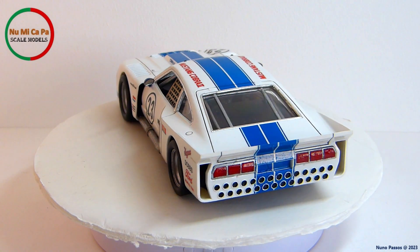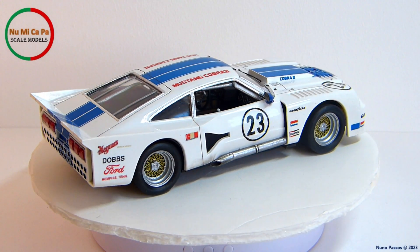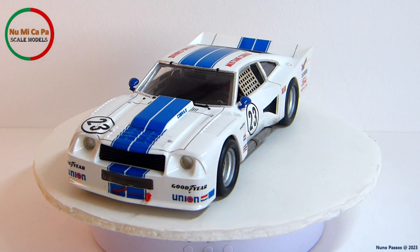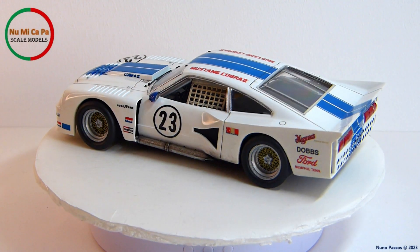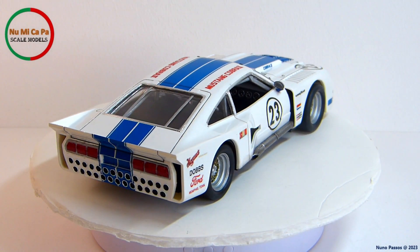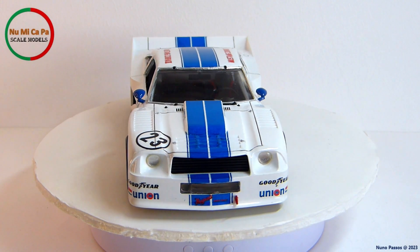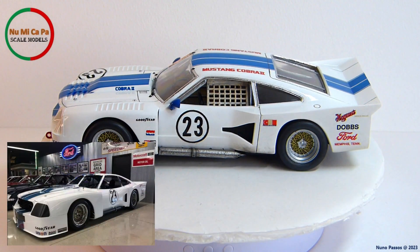The Ford Mustang Cobra II was a limited edition King Cobra model, with only 4,313 produced, and it was powered by a 2.3-liter V8 engine with 141 horsepower. The Cobra II featured distinctive styling elements including a unique hood scoop, front and rear spoilers, and racing stripes, with the intention of giving the car a more aggressive and sporty appearance. The Dobbs number 23 car was raced by Charlie Kemp in the 1978 Trans Am Series, finishing the season in 12th place overall, with a best finish of 5th place at Road Atlanta. That car is now on display at the Ford Museum in Dearborn, Michigan.